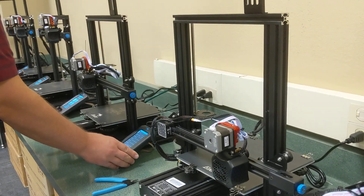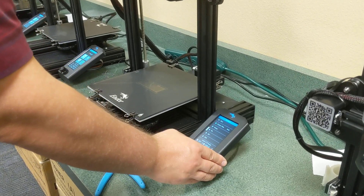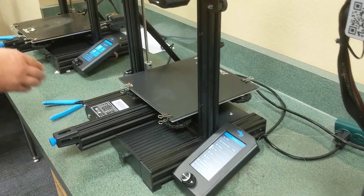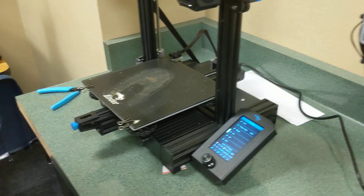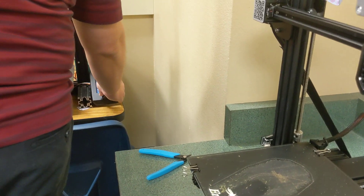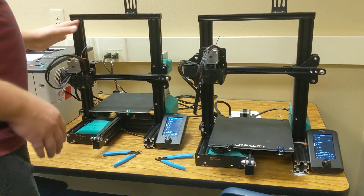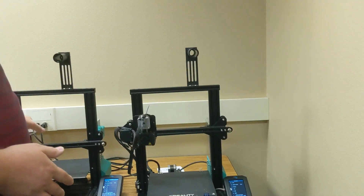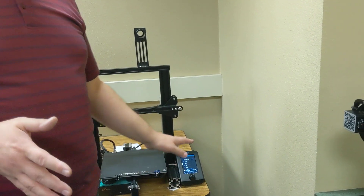Now preheating the remaining printers: Prepare → Preheat → PLA on each one. There are other options like ABS and PETG — those are different types of plastic that we do not use because they are a pain and not significantly better. All printers are now set to a target of about 200 degrees Celsius on the nozzle — that's twice the temperature it takes to boil water — and 60 degrees on the bed, which is warm but not too hot to touch.